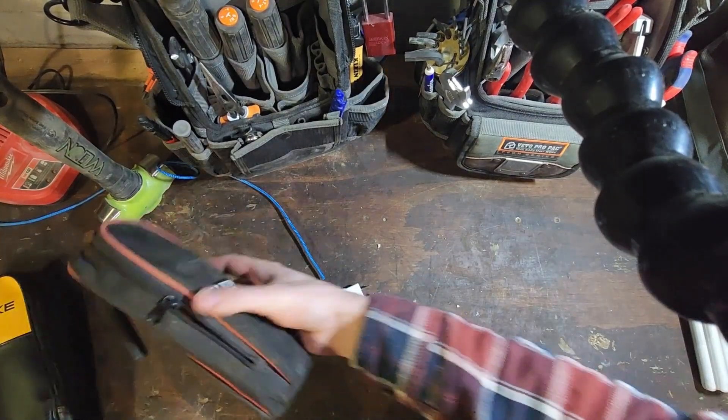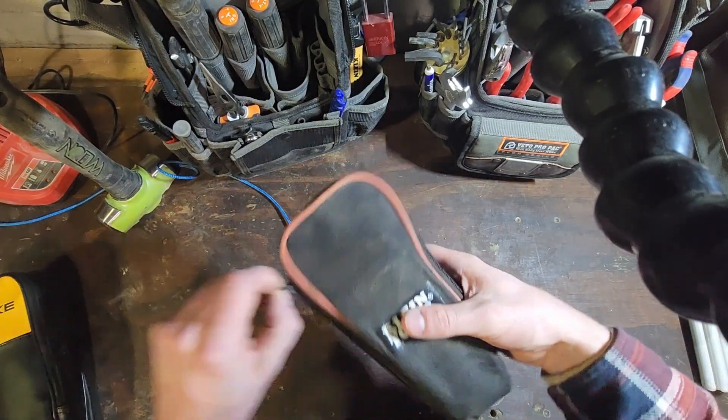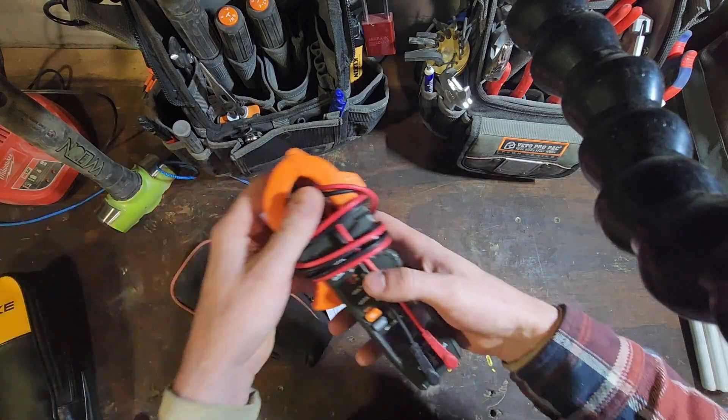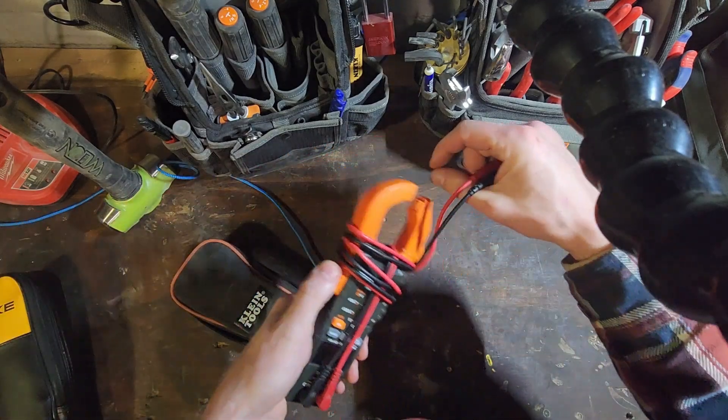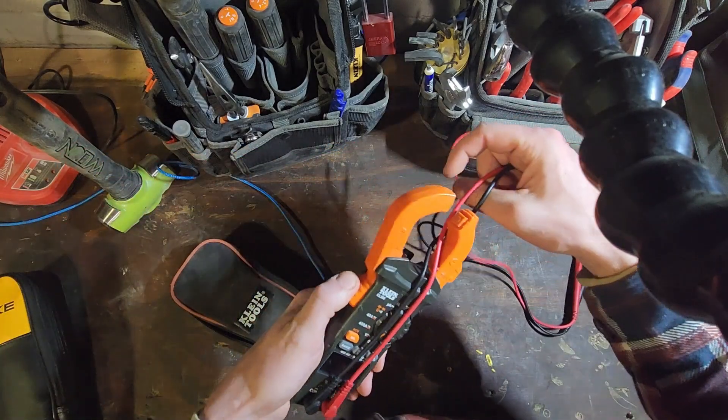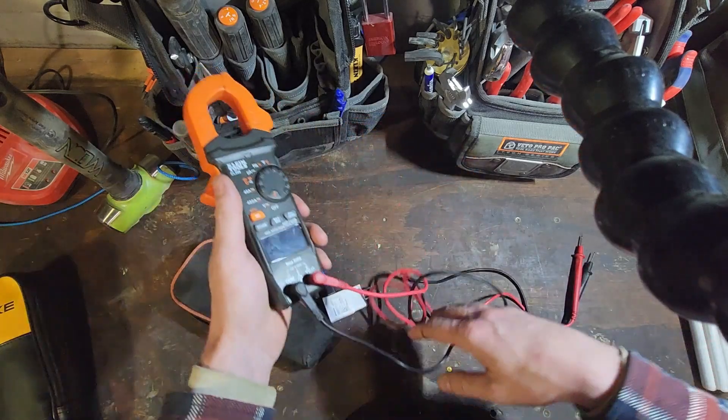It's going to be a quick review of my old clamp meter. This is the Klein CL390. It's a fairly affordably priced clamp meter and I actually think it's got a lot of value packed into it.